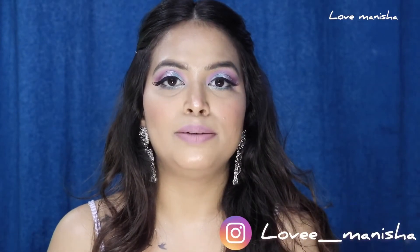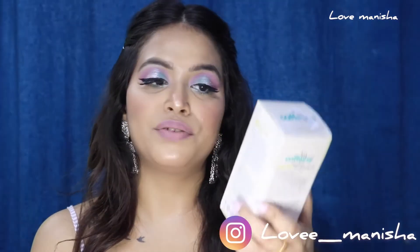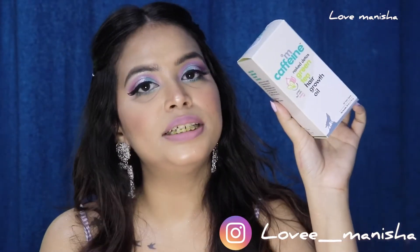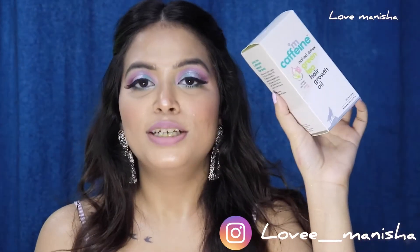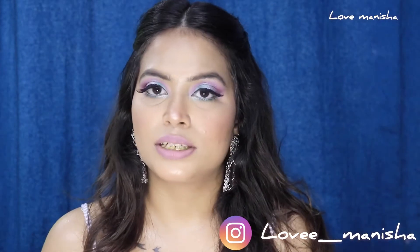Hello and welcome back to my channel, and if you are new here, welcome! My name is Vanisha and in today's video I am going to do a product review. Today I will review the Mcaffeine Naked Detox Green Tea Hair Growth Oil. I will review it in detail and share a demo of how to use it.